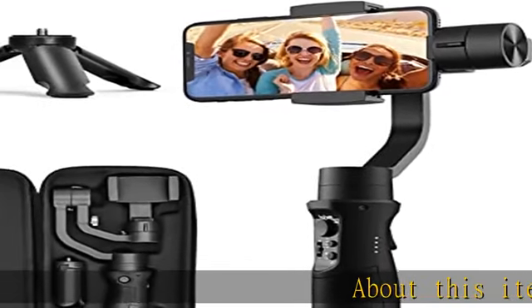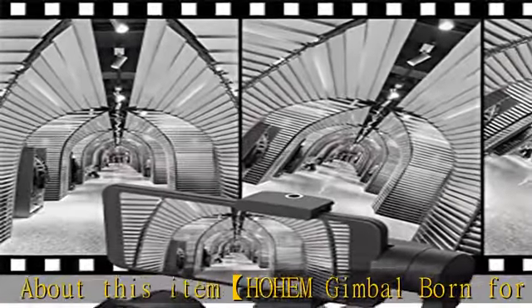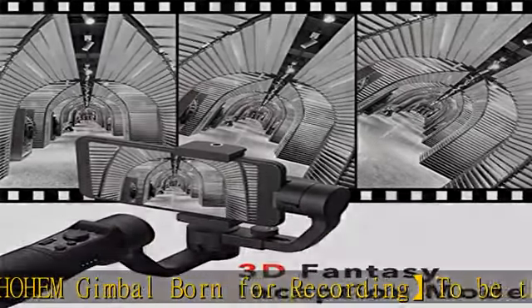About this item: Hoem Jimble, born for recording, to be the pro director of your life. Hoem Mobile and Jimble Stabilizer — achieve your dream as a master of photography.